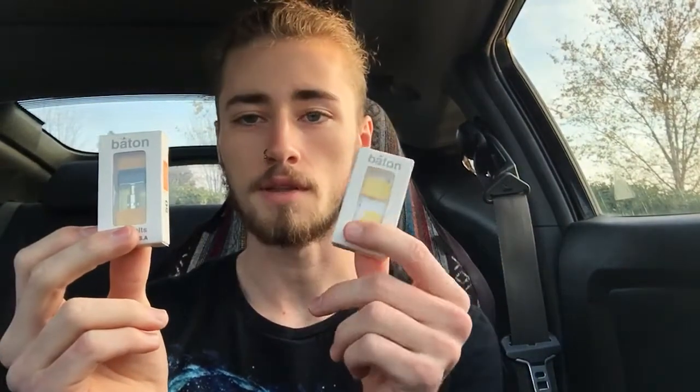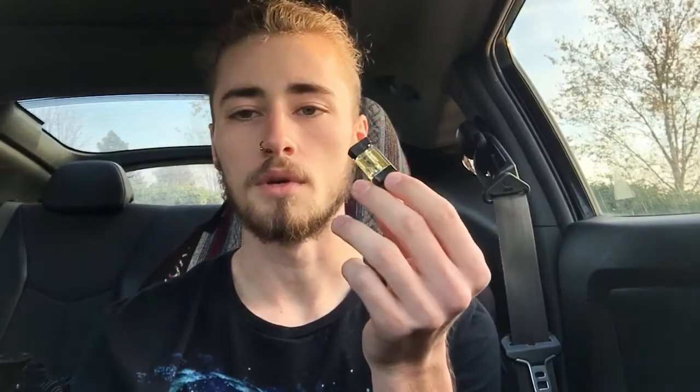Yo, what's going on guys? It's Dill and I'm back with another Baton video. Today I'm going to be doing a review of the Baton Mango and the Vanilla Wafer. The first one I'm going to do is the Vanilla Wafer. I've already got that one loaded up in my cartridge and without further ado I'm just going to go ahead and take a couple tokes and I'll let you guys know what I think about it.